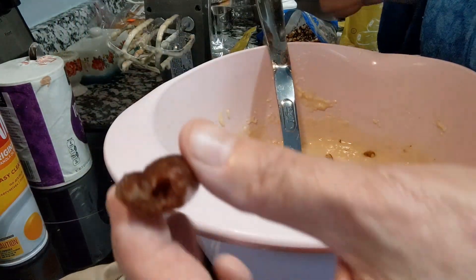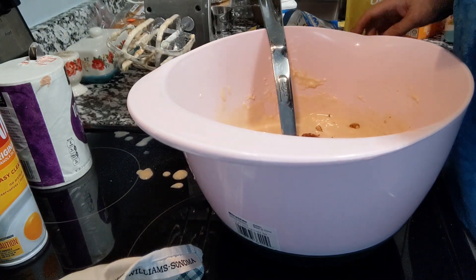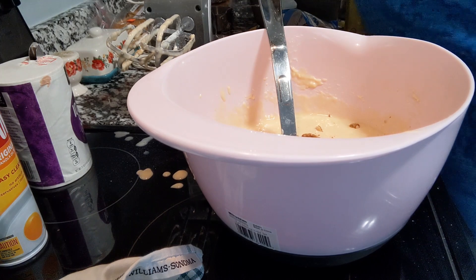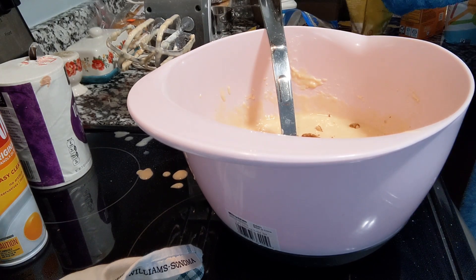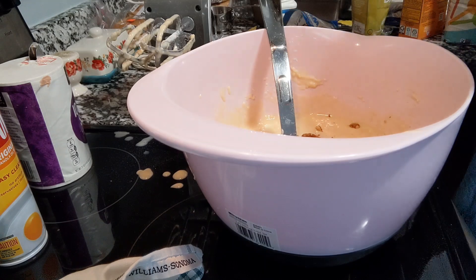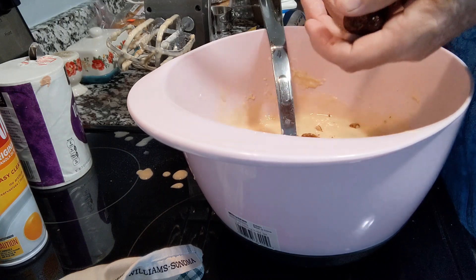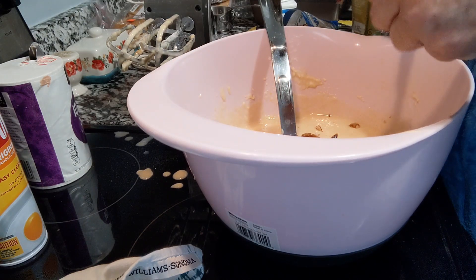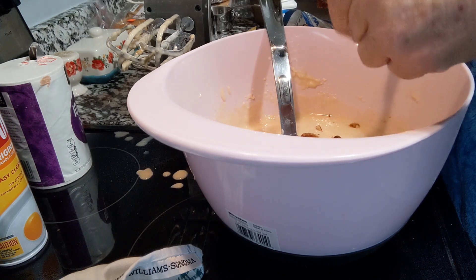I just took a bite of a date — it's really delicious. I will cut these up. This is going to help sweeten it too. These are so good. Thank you, Arnetta.